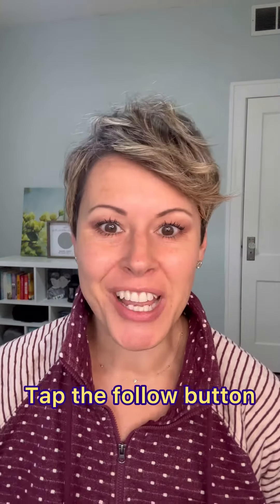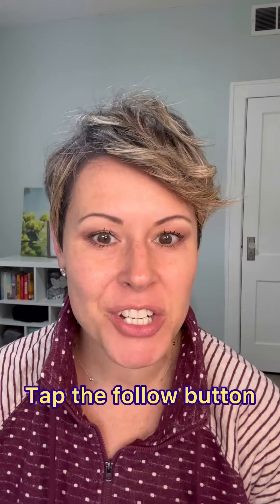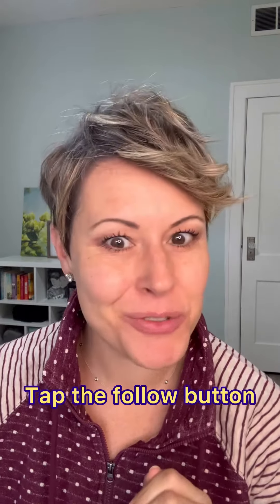For the final step, I'm going to take some of this cupcake and pop it right underneath the brow bone, then go back to my brush and blend it all in so there's just a nice smooth transition. Tap that follow button to learn how to do more simple and easy eyeshadow tricks and also how to do the rest of your makeup.